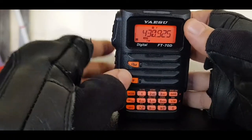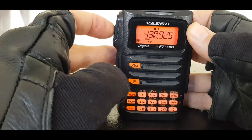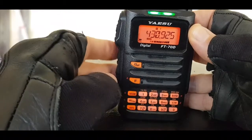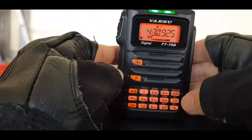We've set the frequency, got the plus shift, and the tone is set, so it should actually work. This is GB3FI near Weston-super-Mare. Let's key up — as you can see, that's worked fine, got the green light there.